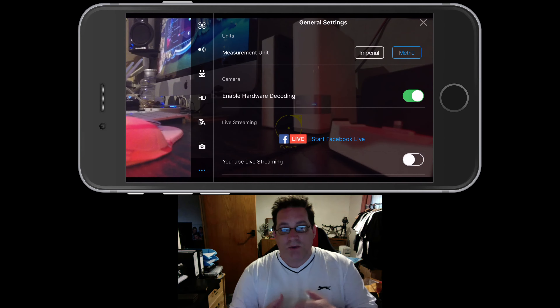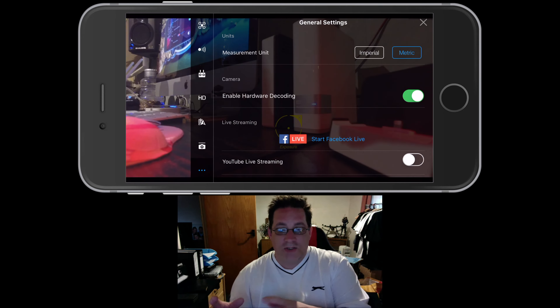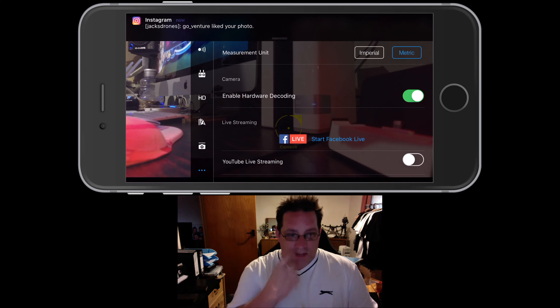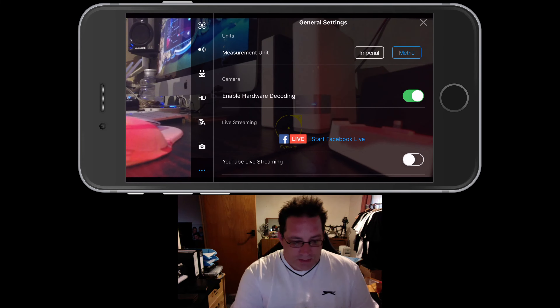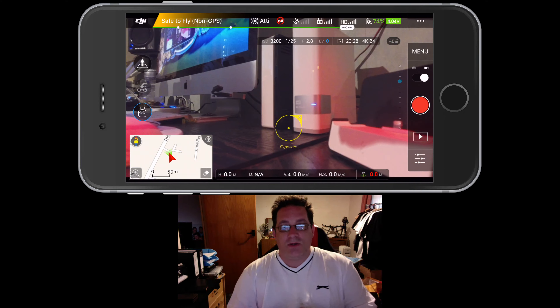We've now got live streaming to YouTube, which has been in the app for some time, and also live streaming to Facebook. The trouble with Facebook is you can only live stream to your own personal account. If you've created groups or pages on Facebook and wanted to stream to a particular group, you can't — it only allows you to stream to your own Facebook. I'm hoping DJI will upgrade it to allow streaming to a page you manage. So unfortunately I don't do it a lot, but it works pretty well.